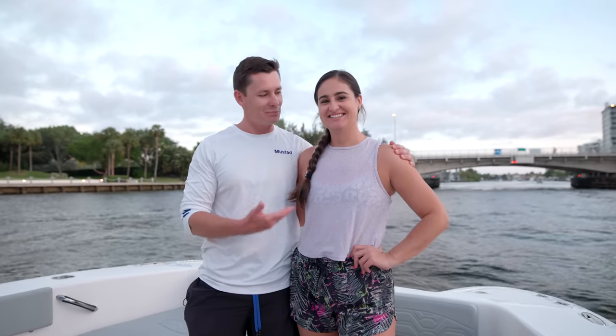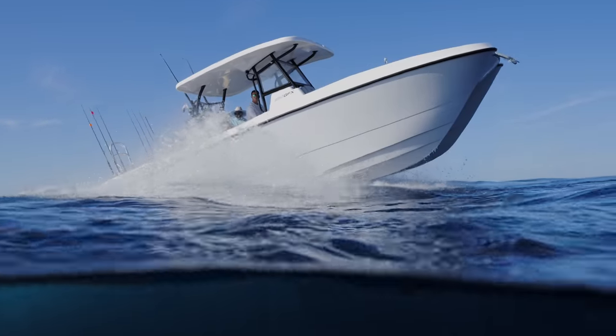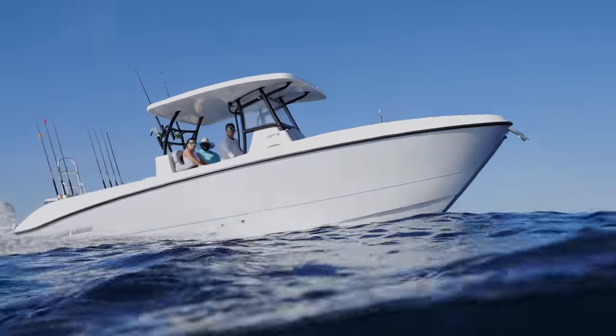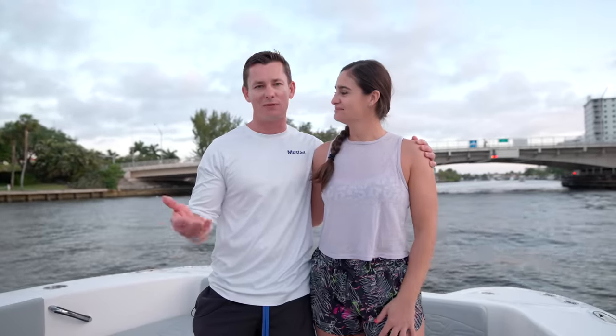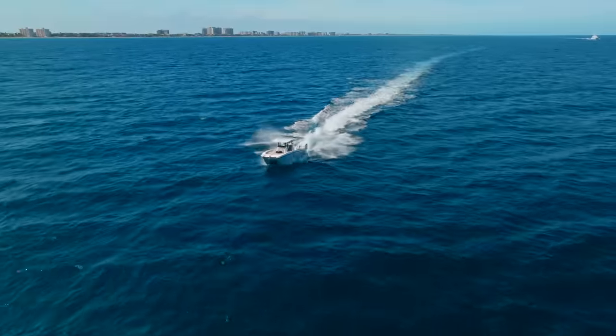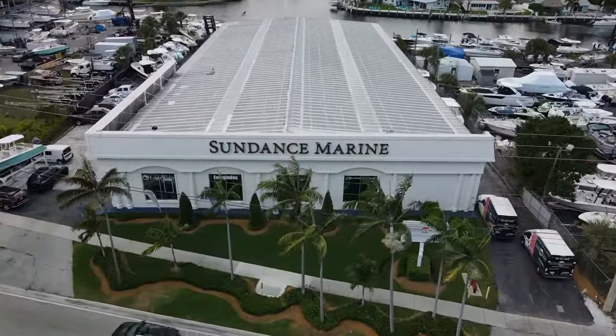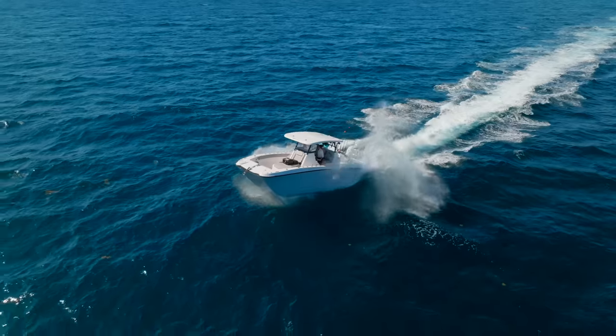Good morning everybody. Victor here and Brookie here. Today is a very special day because we are on this beautiful 280 Twin V. Brookie and I have been talking about getting a bigger boat for a long time. We want to do Bahamas trips, just get something bigger for the family. So we reached out to Sundance of Pompano Beach, which is our local Twin V dealer. Lo and behold, here we are on this beautiful boat.